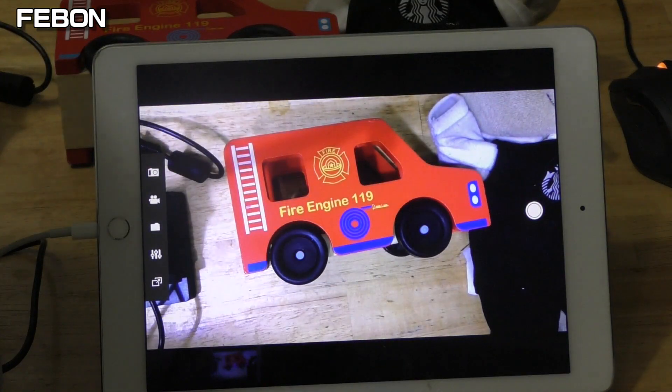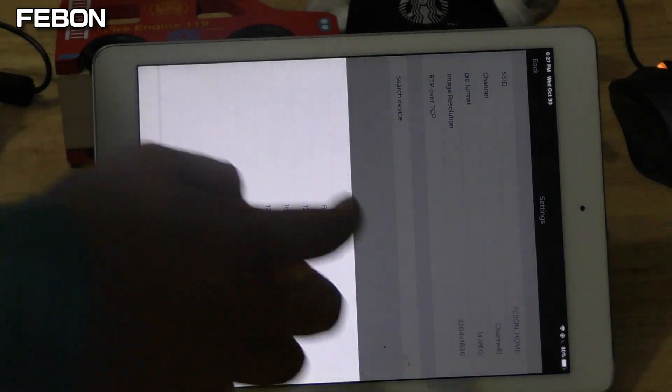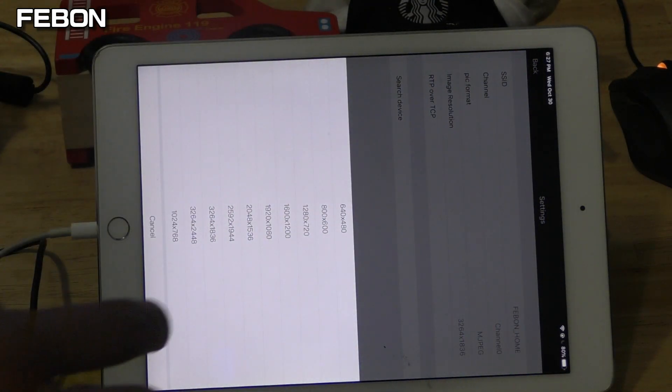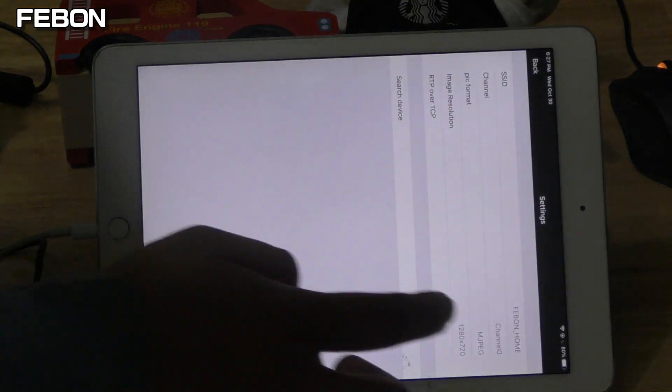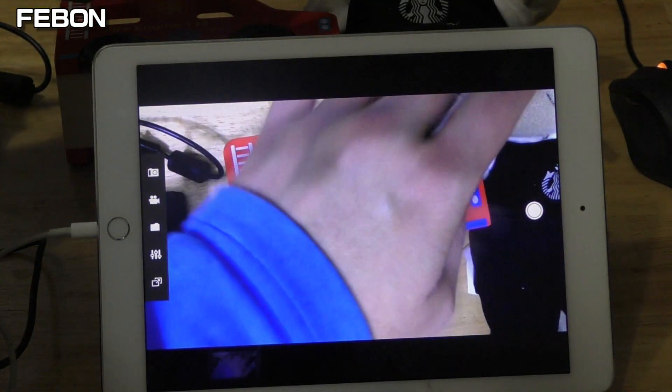Of course, if you use HD resolution, the video will be smoother, because it is just USB 2.0. HD is smoother.